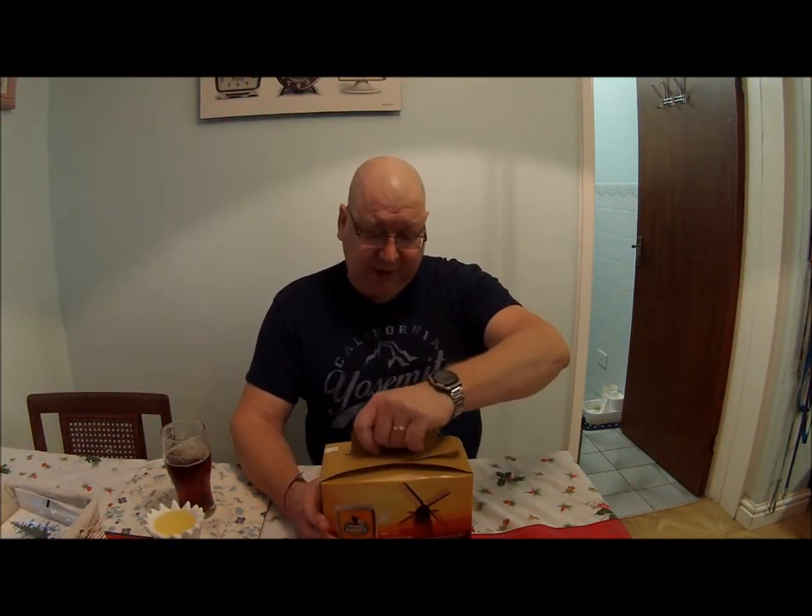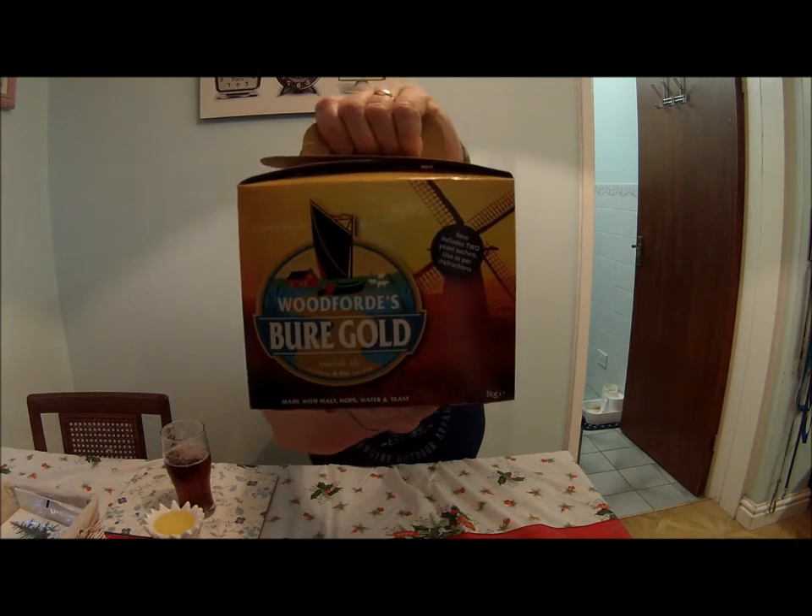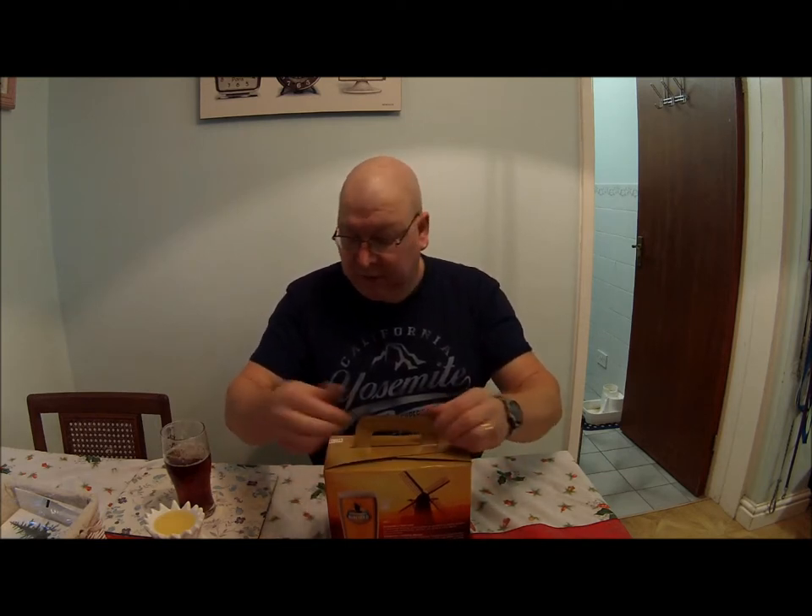Hi everybody, here we are again. I was in the homebrew shop a few weeks back and I found a new beer kit — Woodford's Buoy Gold. A relatively new beer, same price as the usual Woodford's kits: £21.99.